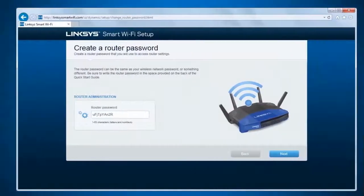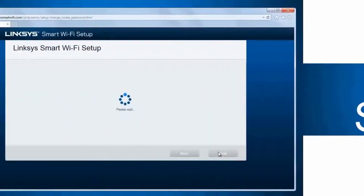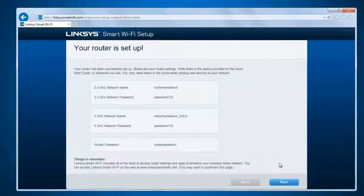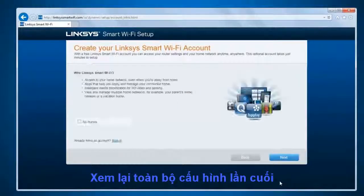Step 7. Enter your desired router password, then click Next. Step 8. Your router is now successfully set up. The new WiFi settings and router admin password will be displayed. Click Next to complete the entire setup.